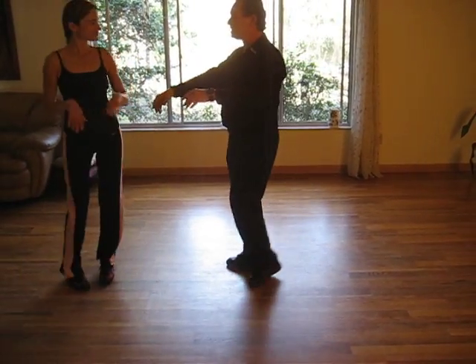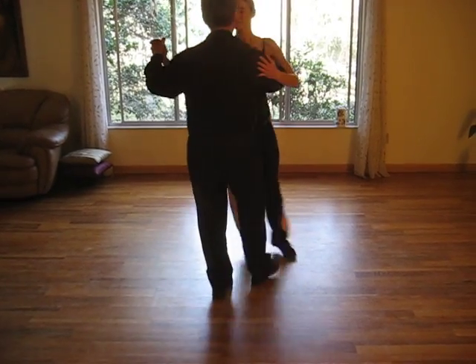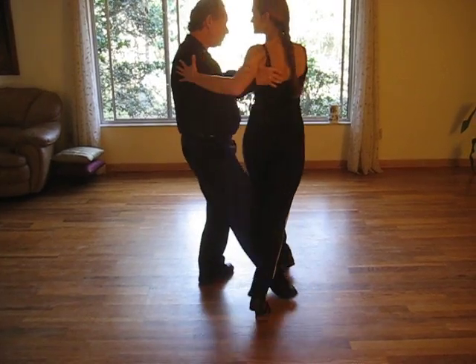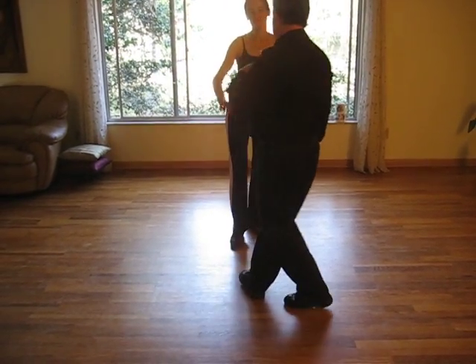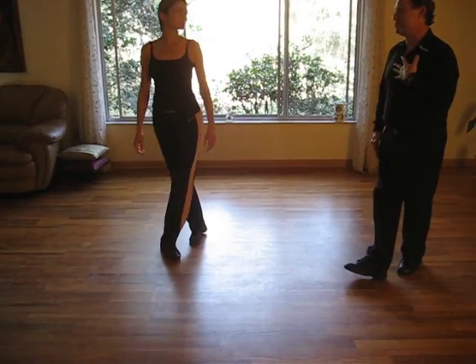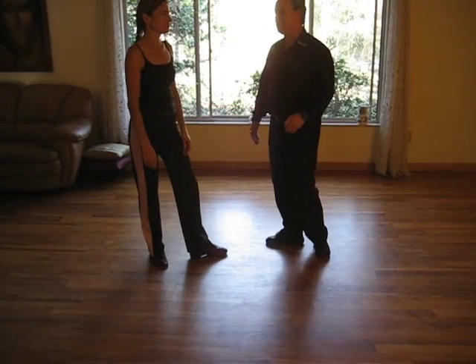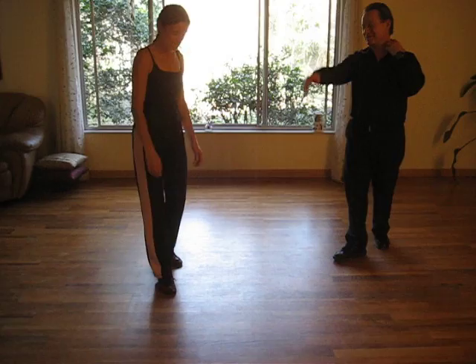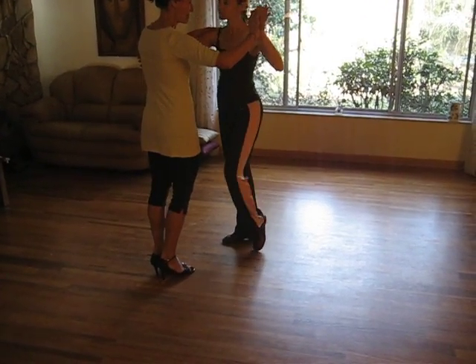What the men and the ladies both have to learn is to go from the grapevine and feel the slowing down that happens just before the ganjo. For me as a leader, if I don't feel the follower slowing down — even though I wanted the ganjo — I'll change my mind in a hurry. I'm not going to stick my leg in there. It's like sticking something in the spokes of a wheel.